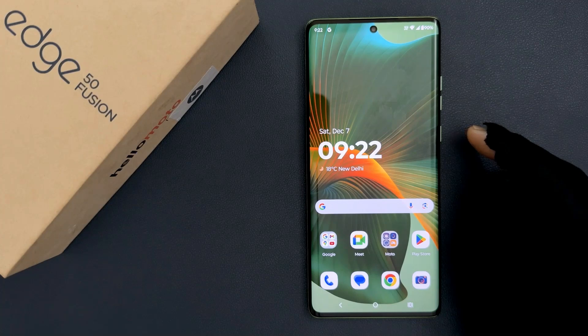Hey guys, in this video I will show you how to turn on Wi-Fi security on Motorola Edge 50 Fusion. So let us start.